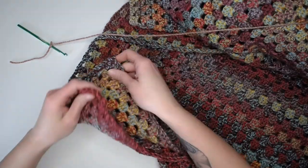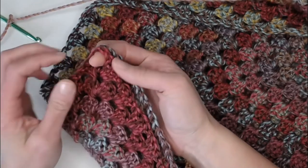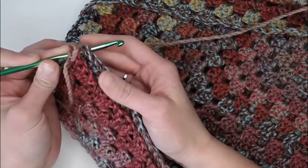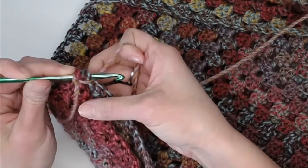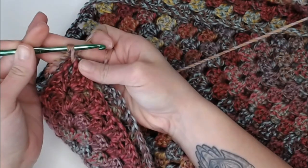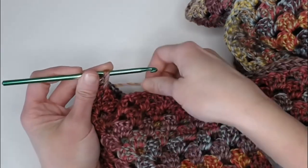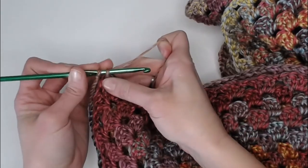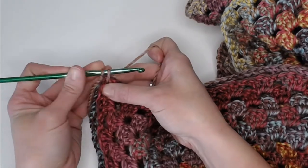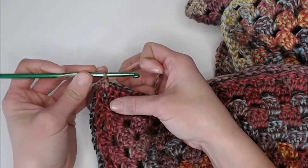Taking your two corners, match them up with each other. Find that chain two hole — that was our corner. Take your crochet hook, insert it into that corner chain two, yarn over, and pull that yarn through so you have two loops on your crochet hook. Then we're just going to make a single crochet — yarn over and pull through both loops for a single crochet stitch.